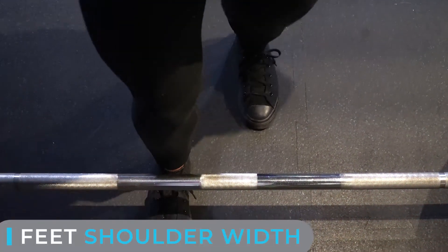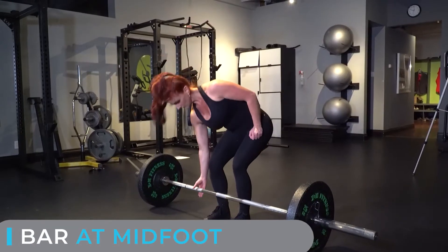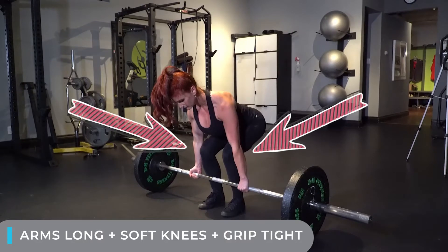Approach the bar, feet shoulder width apart, have the bar grazing midfoot. When reaching down to meet the bar, arms are long, soft knees, and grip the bar as hard as possible.